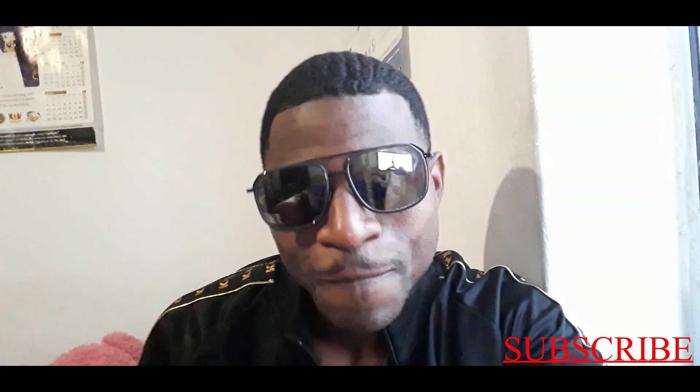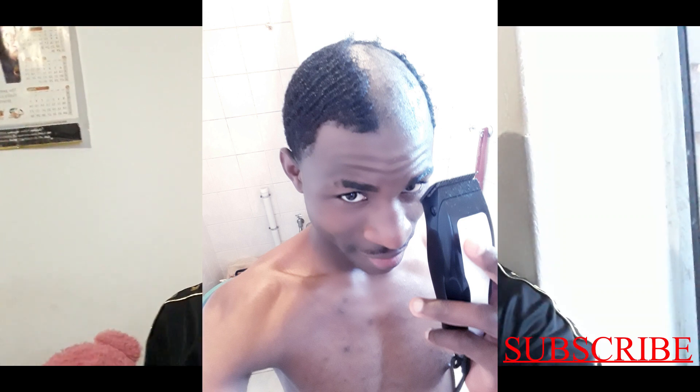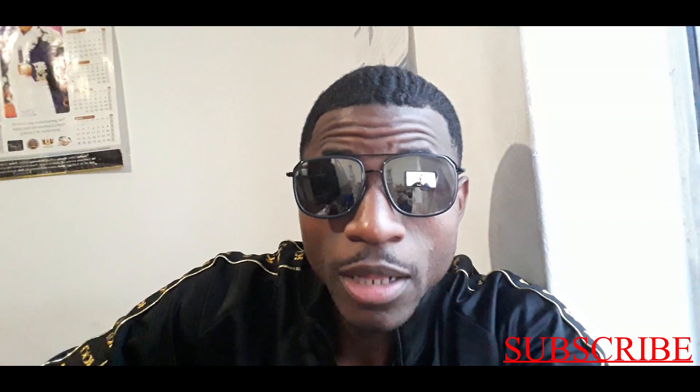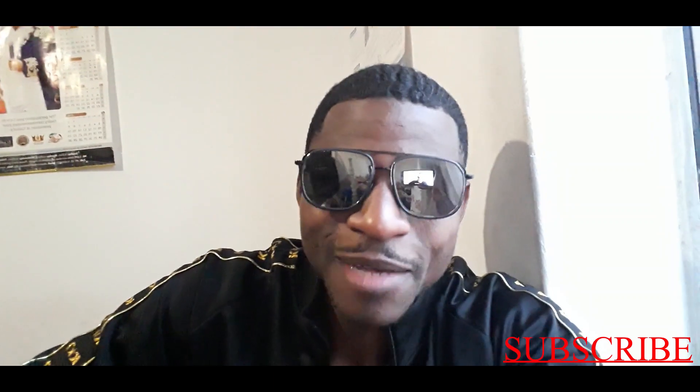I cut my hair on the 13th of December because I wanted to get 720 waves — I was tired of my 360s. I really went bald, I really sculpted. I didn't do a low brush type; I cut my hair completely bald, like skin — more like a two-per type.